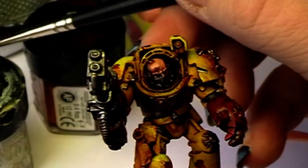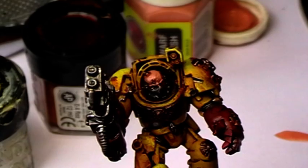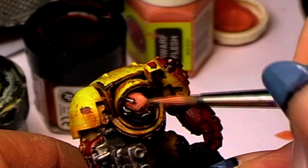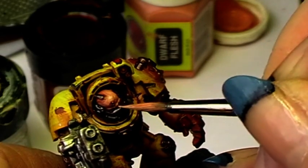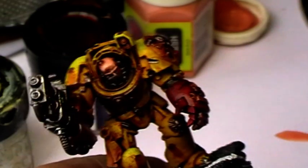Now we are mixing bleached bone into the color to lighten it up. Or you could take elf flesh — it doesn't matter. You just need something brighter, or you could take white. We just want to have a brighter version.